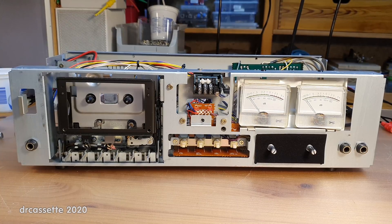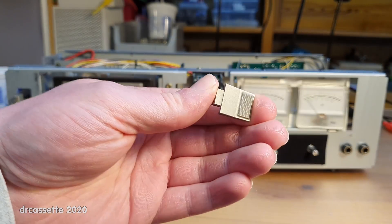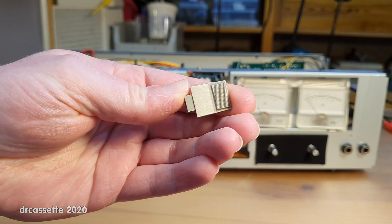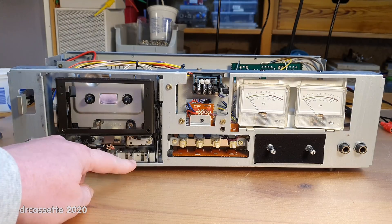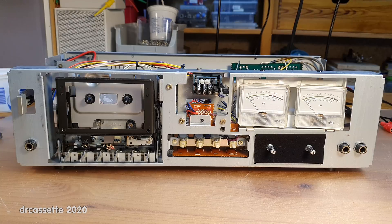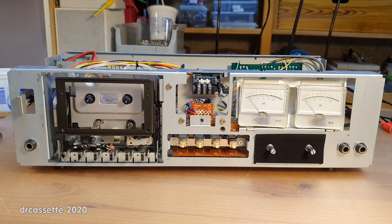Here is the cassette deck with the faceplate removed for some much-needed cleaning. Unusual design — on this cassette deck the piano keys do come off, so you have these keys, and on the actual mechanism you just have pieces of metal sticking out. Another interesting thing: this cassette deck has support for chrome, ferrochrome, and normal ferric tape. But on the board you can see it says ferrochrome and then in brackets, metal — so they were thinking about it, but probably found out you need more powerful heads to record metal tape, which they were not able to fit into the budget.